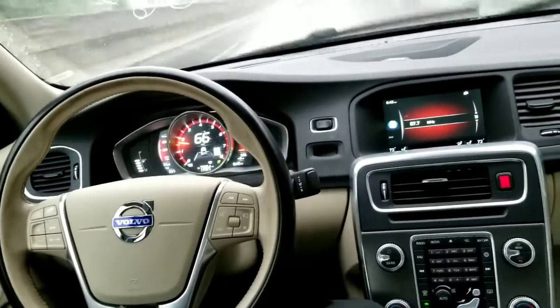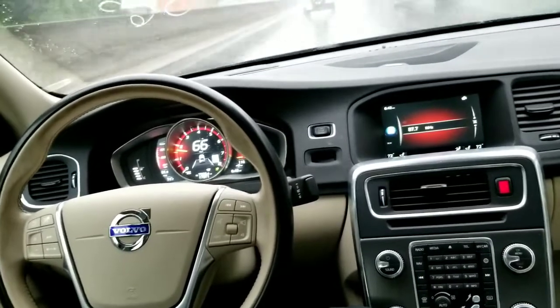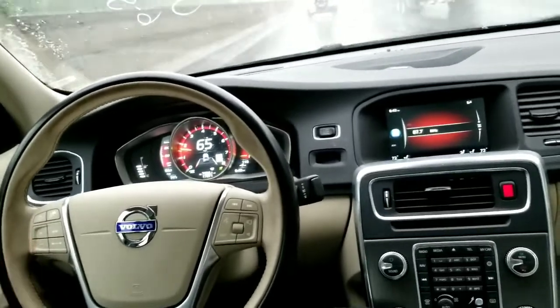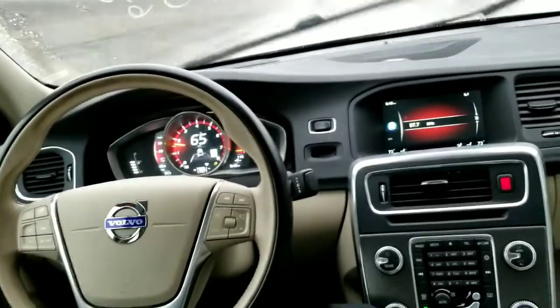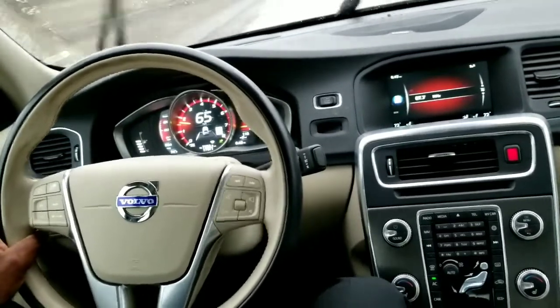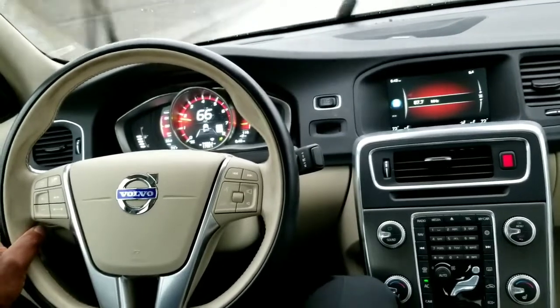We're going toward the inner lane now — let's see what it does. Keeps me in my lane. We're going to head back toward the outer lane. You can see the white line of the road. Not quite brave enough to let it go all the way toward that yet, but let's see it in action. It did let me out of my lane that time — maybe it's due to a shift in the color of the pavement.